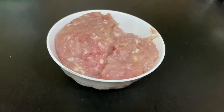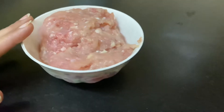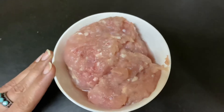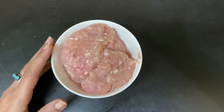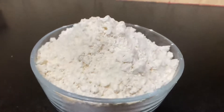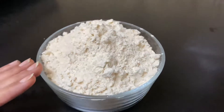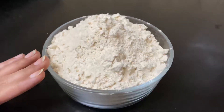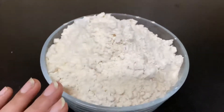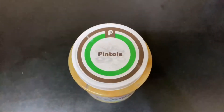For the first ingredient, we need 250 grams of chicken mince. If you don't have mince, you can also mince normal chicken. The second ingredient is double wheat flour. We will take 500 grams of chicken mince in total.